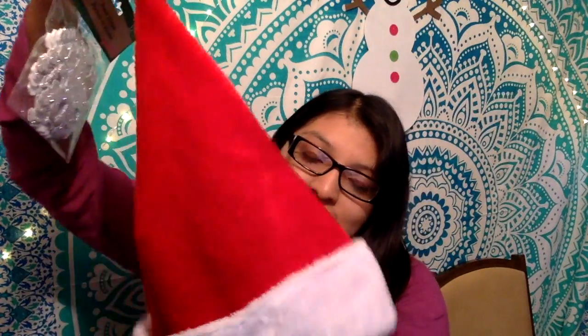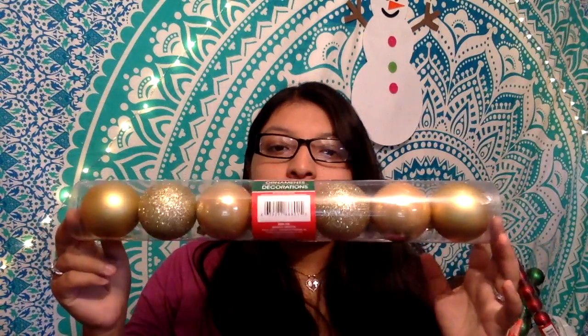I also got this floral foam, some foam shaped snowflakes, and a Santa hat for Christmas. I got these ornaments — I'm going to use these to decorate my background for Christmas. I also got some red ones and some green ones.